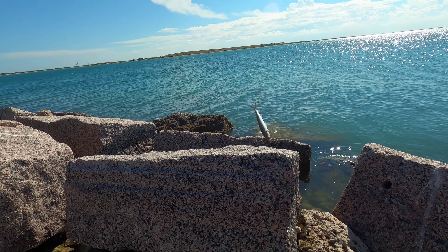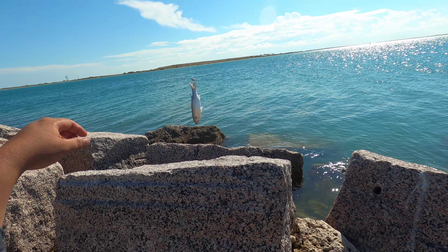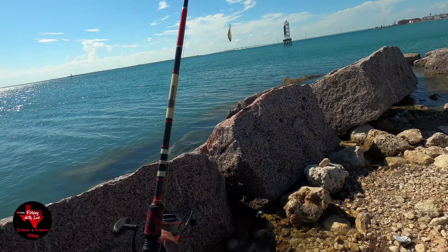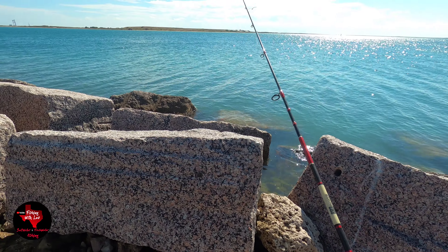All right guys, I'm gonna be using a pretty much free-line mullet, just a little split shot right there. Let's see if we can get any — something's gonna want a nice juicy mullet.